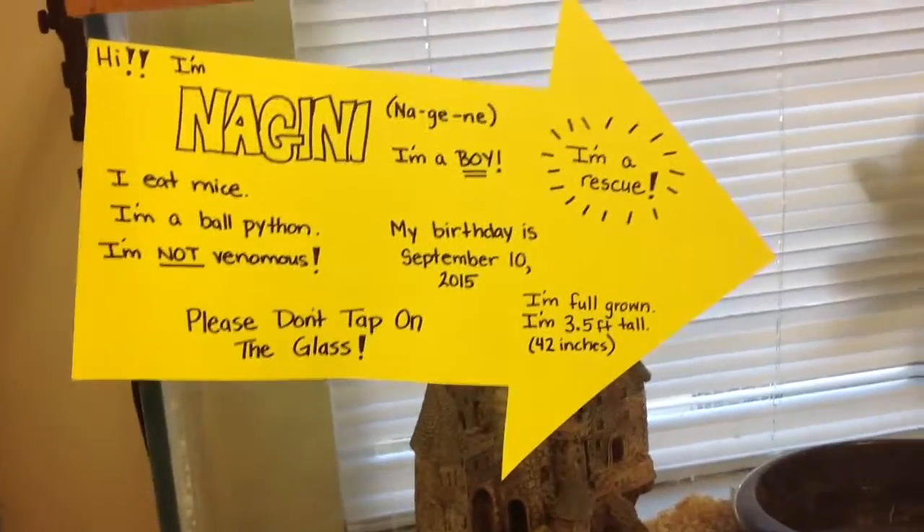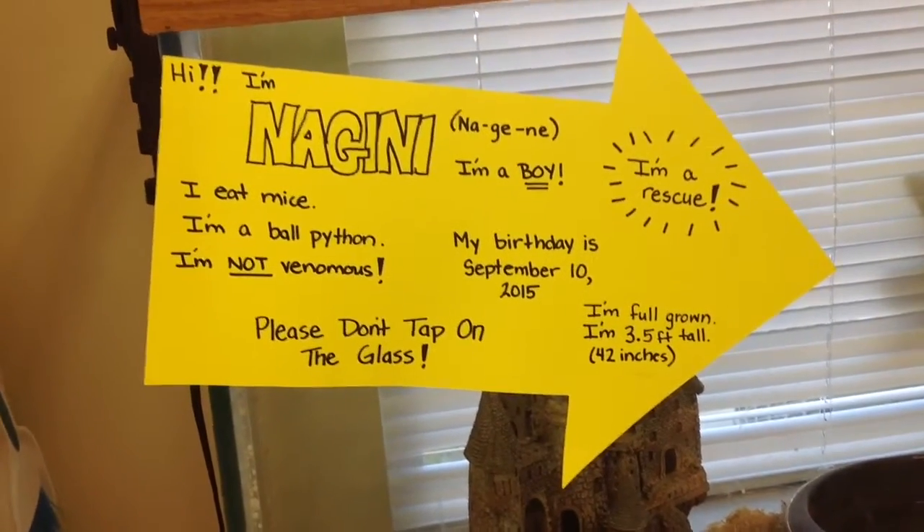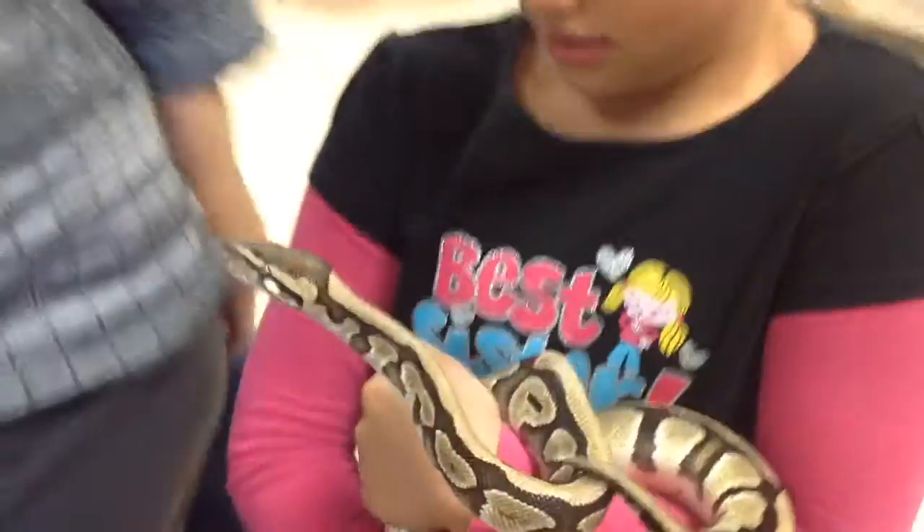Sadly, Blaze died a couple weeks ago, maybe two weeks ago. Blaze died of old age. Not suffering — old age.